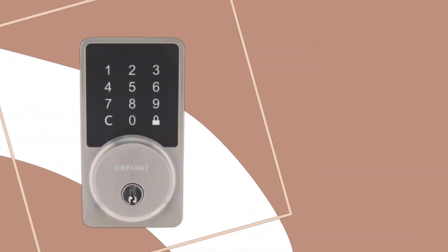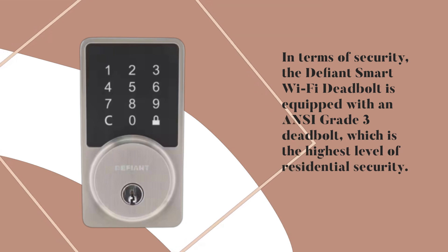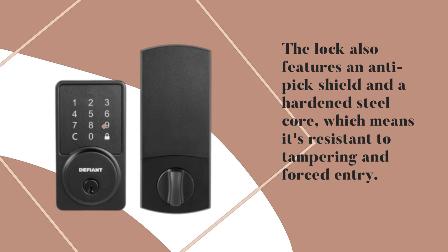In terms of security, the Defiant Smart Wi-Fi Deadbolt is equipped with an ANSI Grade 3 Deadbolt, which is the highest level of residential security. The lock also features an anti-pick shield and a hardened steel core, which means it's resistant to tampering and forced entry.